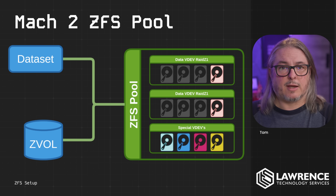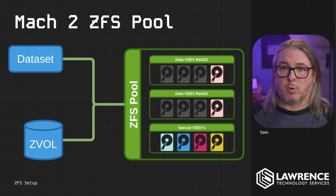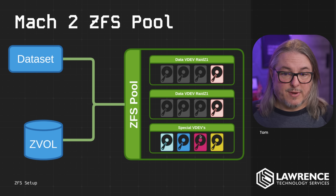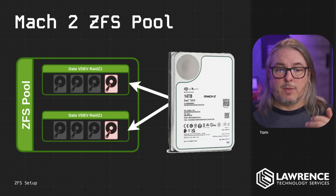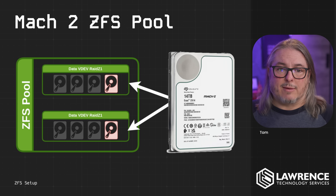Before we get into the how of setting this up, I want to talk about the why. I've got tutorials linked below where I dive more in depth on how ZFS works, but the short version is the Z pool is made up of data V devs or special V devs, and you can have multiple data V devs. This is how we get more performance. In this demo, we're going to be setting up two different V devs. Because of the unique properties of these drives, they present as two drives.